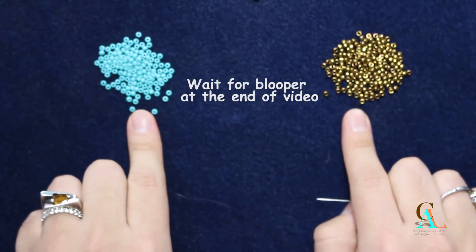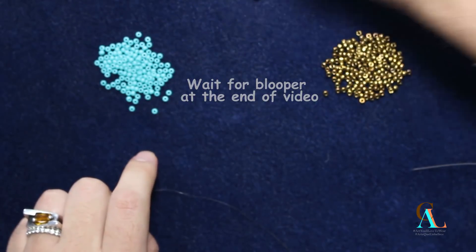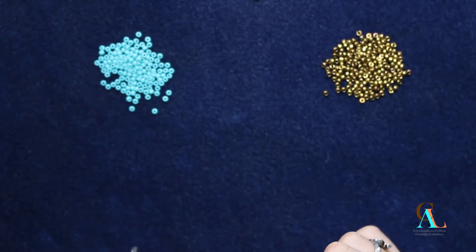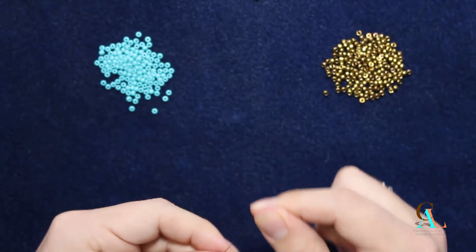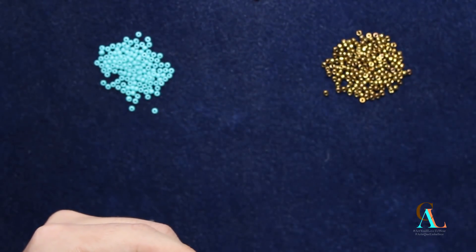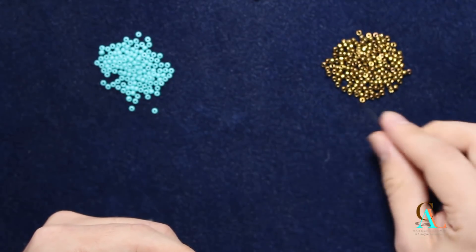I'm going to be using these two colors, turquoise and bronze, so that you can see them a little bit better. I just have a stopper bead here, and I'm going to be picking up two turquoise, and then I'm going to do 14 bronze.